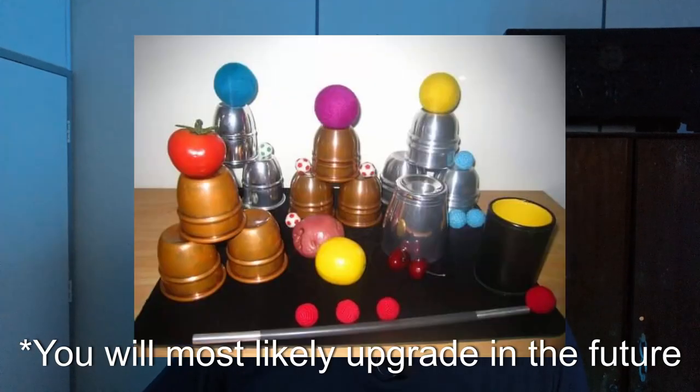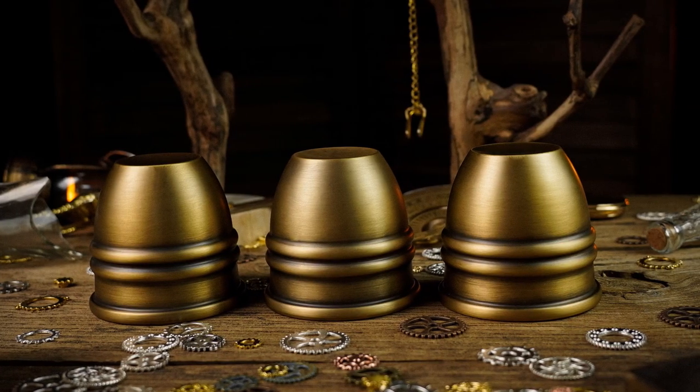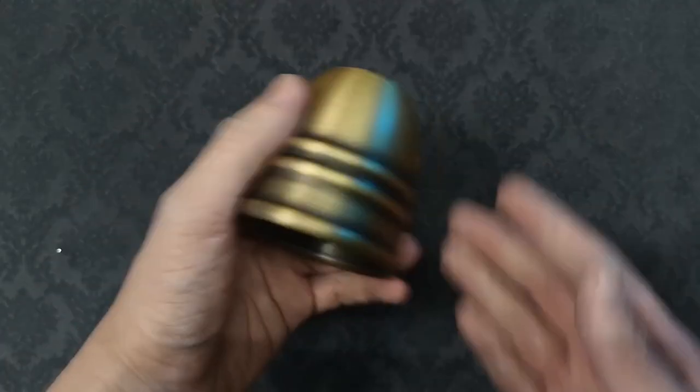Are the artistic combo cups and balls the last set of cups and balls you would ever buy? Probably not, as we magicians like to collect stuff. However, I do highly recommend the TCC artistic combo cups and balls. TCC seem to have listened to past complaints about three balls not nesting properly on their cups, and the absence of a combo set in their line of products. They have now put out an excellent set which has all the features that any cups and balls performer would want. The few downsides are that they only come in brass, and the weight of the cup might need getting used to.